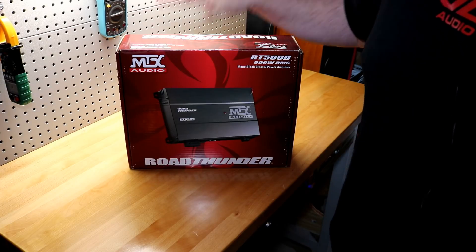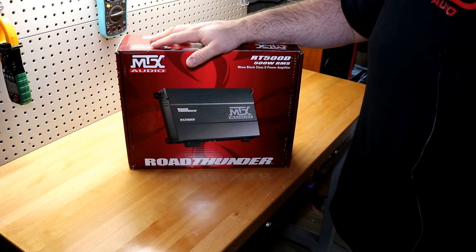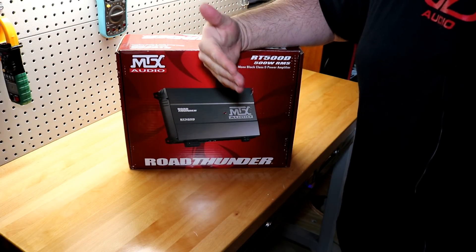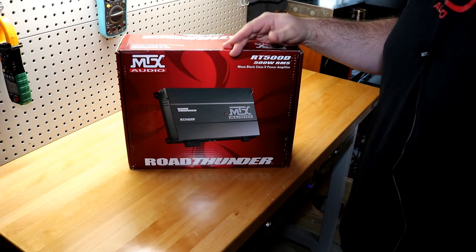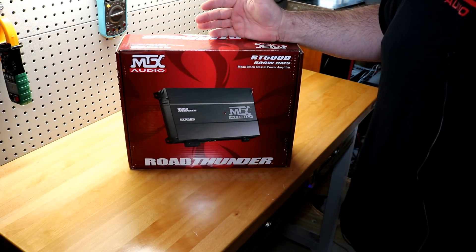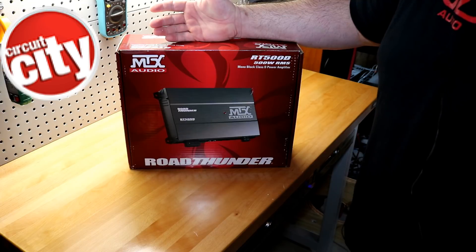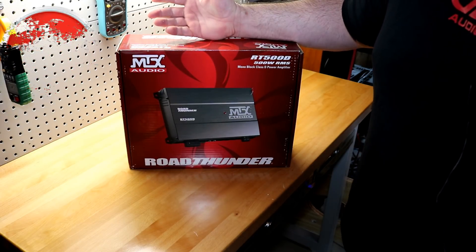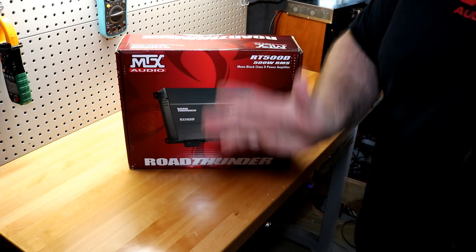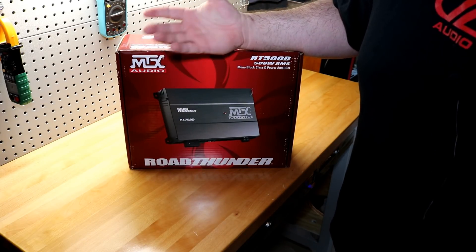MTX has been around for a long time. They started entering the market in the early 80s. Back when I first started getting into car audio, MTX was typically one of the top two brands you thought of for quality gear. Of the big chains, you had Circuit City and Best Buy. In the late 90s and early 2000s, Circuit City rode the MTX horse and Best Buy ran the Rockford Fosgate horse — those were the two biggest big box stores selling car audio in any volume at that time.